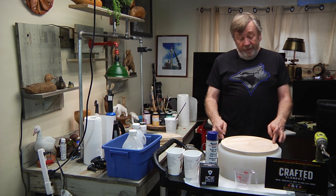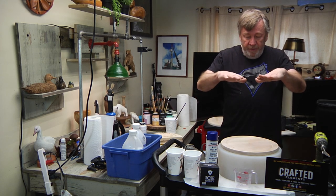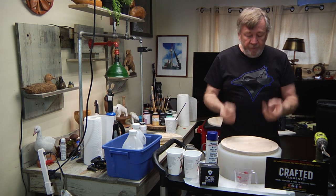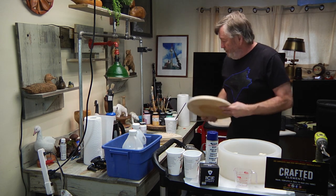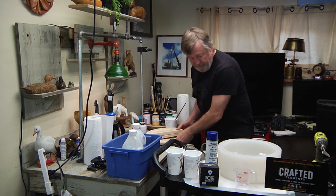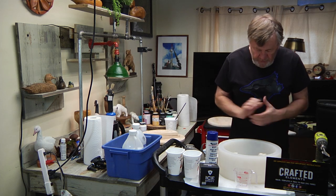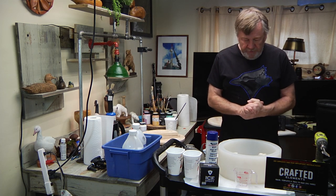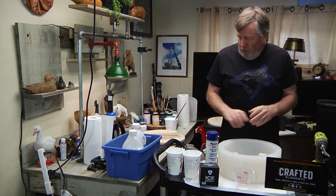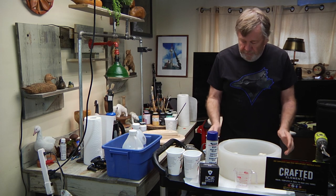I even thought maybe I'd go a little further and put some rods up here with a top that reflects the light like northern lights — but maybe that's a little grandiose for now. One step at a time. I'm really excited and a little nervous too, so we'll start mixing the epoxy and go from there.